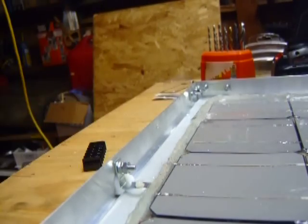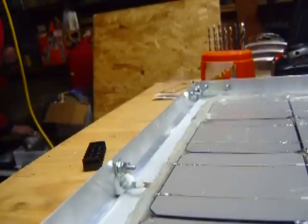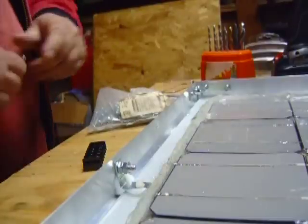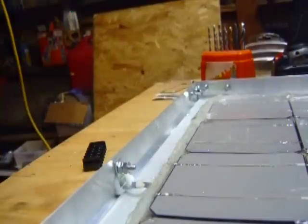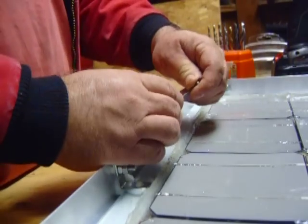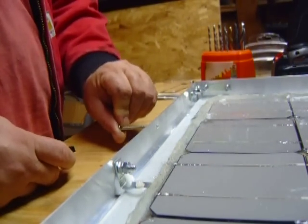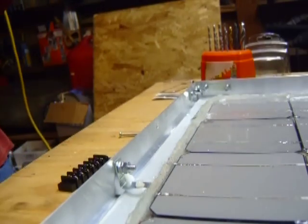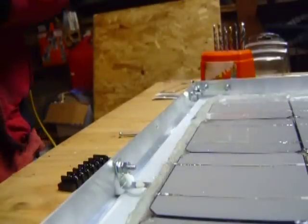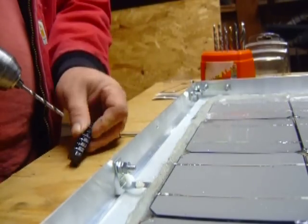Let's see if I can get a bolt that fits that. I like to buy my bolts in large quantities. There's a place that sells large quantities of them — you gotta buy quite a bit, but they're a lot cheaper that way in the long run. You can buy bolts individually but you end up paying too much. That bolt doesn't fit — we're going to have to go one more size. I'm making my holes a little bigger than what this thing came with; I don't think that hurts anything.